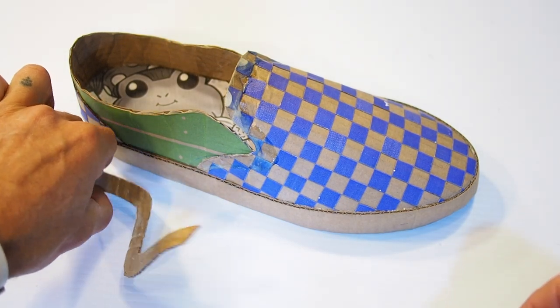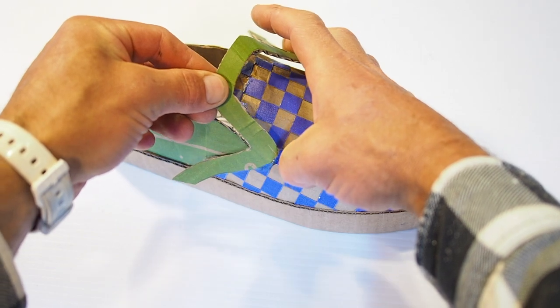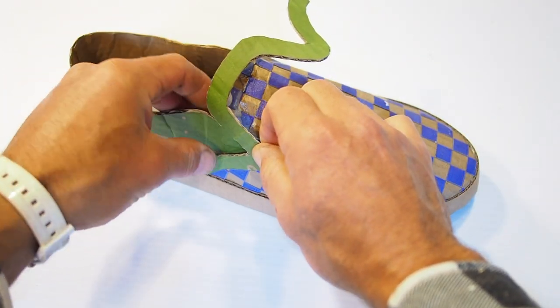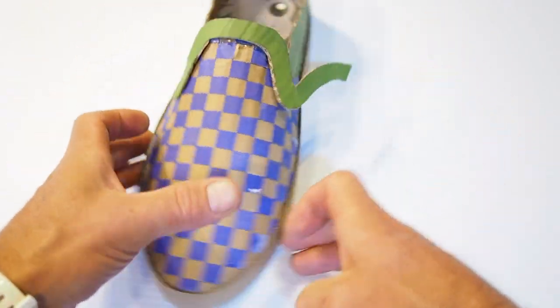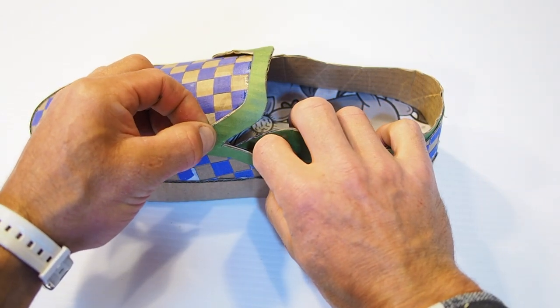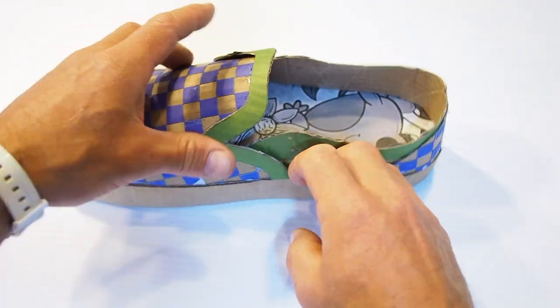Next, let's glue the upper shoe body trim. Before applying glue, dry fit this trim piece in place to make sure it's aligned and make any pencil marks you might need for reference. Then liberally apply glue to the inside of this trim piece and to the edge of the shoe body where it will go. Wait for the glue to get tacky, then press it in place with your fingers up inside the shoe body to help get it in place.